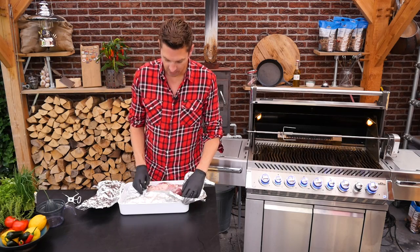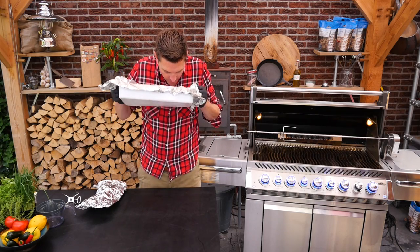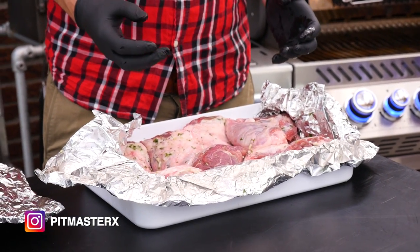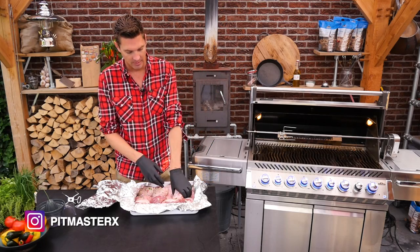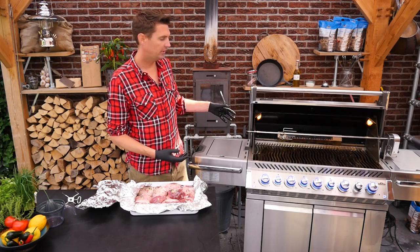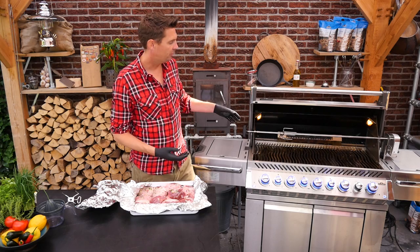I just took this out of the fridge and it smells absolutely amazing. This is the kind of smell you think of when you think of lamb. So let's get these beauties and put them on the rotisserie — I have the Napoleon Prestige Pro here and we set it up for rotisserie.